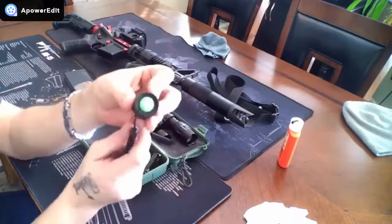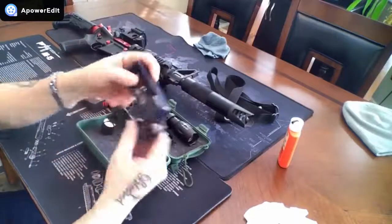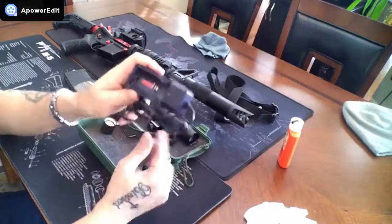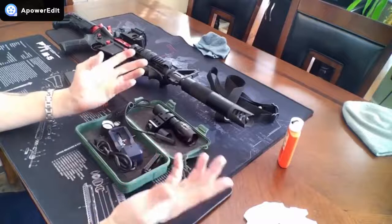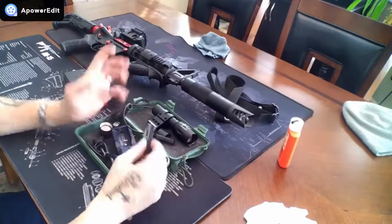All right, so it also comes with your regular push button on/off. It comes with your charger, and these chargers are like a trickle charger, so it takes a couple of hours — actually like four or five hours — to charge up the battery.